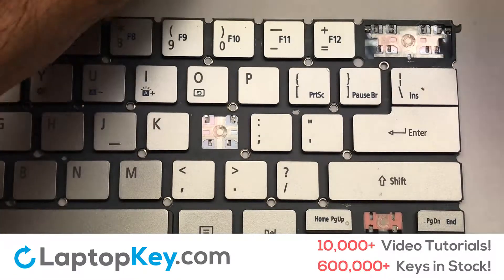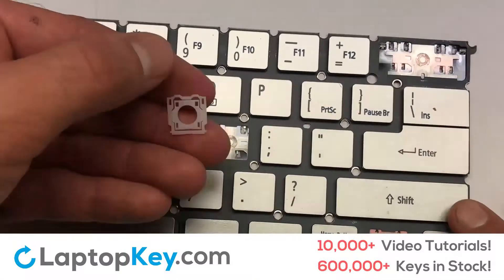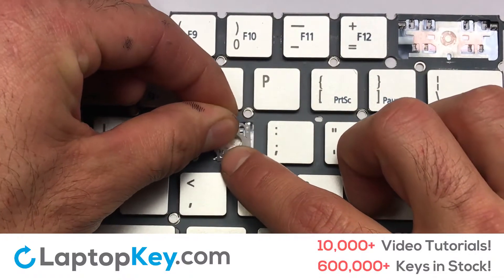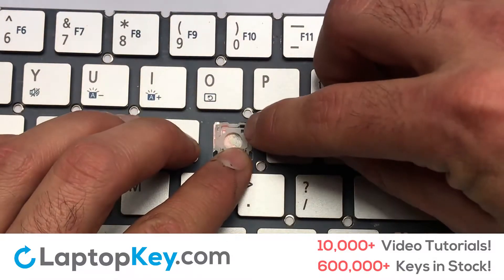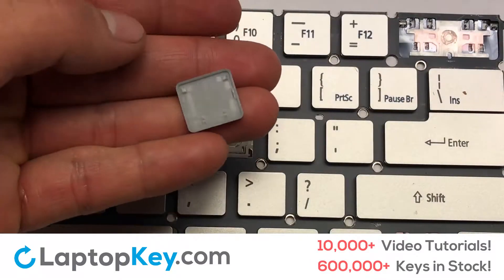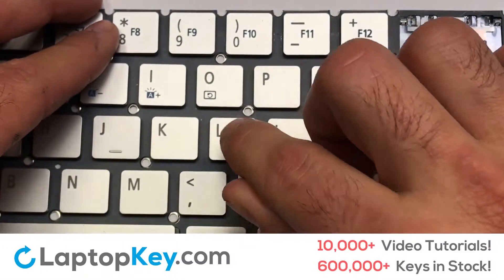We're going to show you how to install your laptop key. Let's install the regular-size key. Gently align the retainer clips so that they catch the metal hooks on the keyboard. Apply pressure to the upper tabs so that the key retainer catches onto the metal hooks. Place the rubber cup in the center. Place your keyboard key on top of the retainer clips.